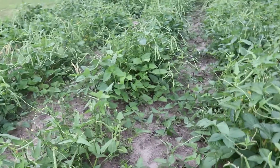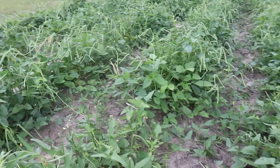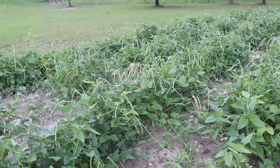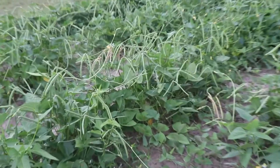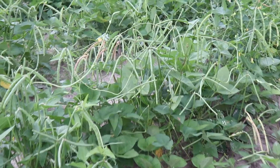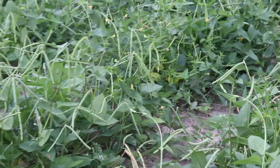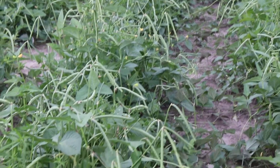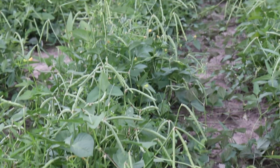I'm going to try to move slow so I don't make you sick. These peas are just hanging. They are amazing peas.